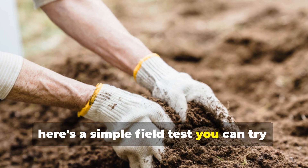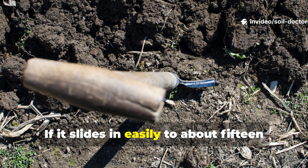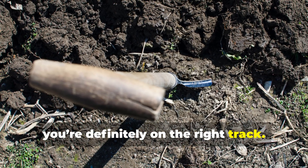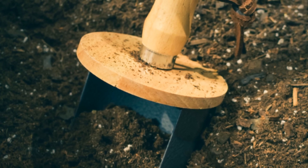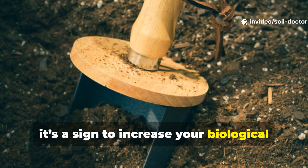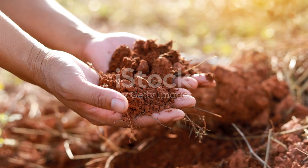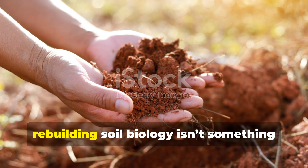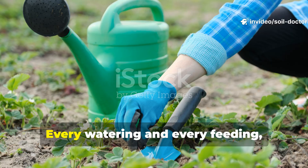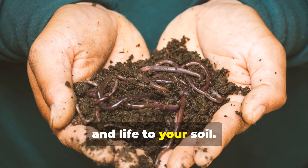Here's a simple field test: push a metal rod or sturdy stick into your soil. If it slides in easily to about 15 to 20 centimetres, you're on the right track. If you feel resistance, it's a sign to increase your biological watering cycles and reduce how much you disturb the soil. Remember, rebuilding soil biology isn't something that happens overnight — it's a cumulative process. Every watering and every feeding adds another layer of structure and life to your soil.